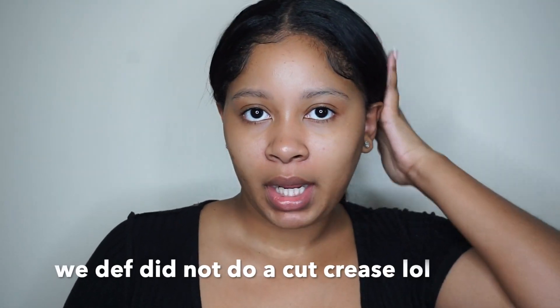I was thinking today we could do a cut crease, but I don't have to be that done up today so I decided to just put my hair in a ponytail. At the end of the tutorial I'll style my hair — I'll just straighten it. But yeah, I still kind of look crazy because I haven't flat ironed or even brushed my hair in days. Anyway, let's get started.